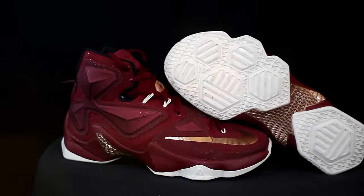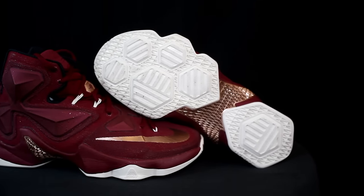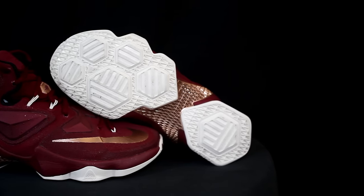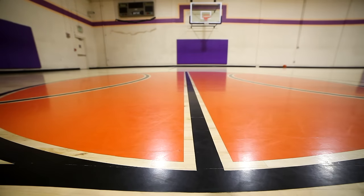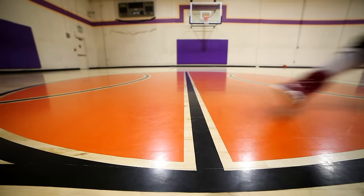So the traction on the Soldier 10 is a hexagonal shape pattern with lines across it — it's multi-directional. The traction is actually really good. I stopped really hard, really fast, and there's minimal wiping, maybe every four to six plays, and absolutely no problem. I don't think it would be great outdoors — the rubber is hard and the grooves are pretty shallow — but on-court, the traction is nice. I give it like an 8 or 9.